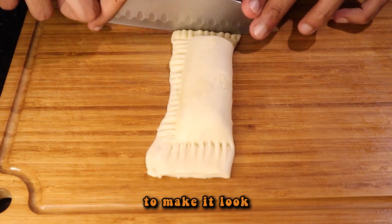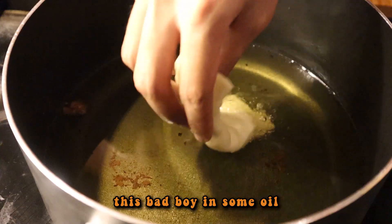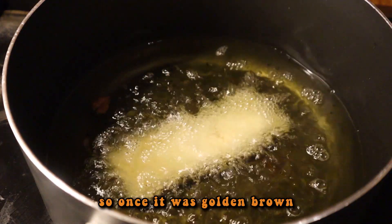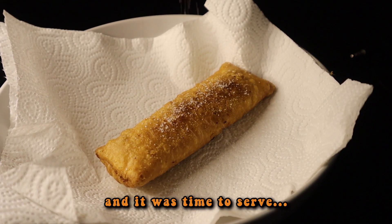I then folded them over and tucked in all the filling and using this special equipment called the fork, I pressed down the pastry edges sealing everything in. I then cut off the excess to make it look very pretty and the only thing left was to fry up this bad boy in some oil. Once it was golden brown, while it was still hot, I then sprinkled down some sugar and it was time to serve.